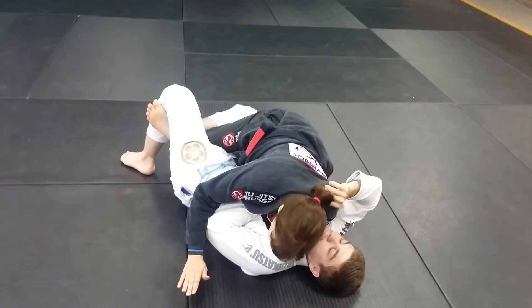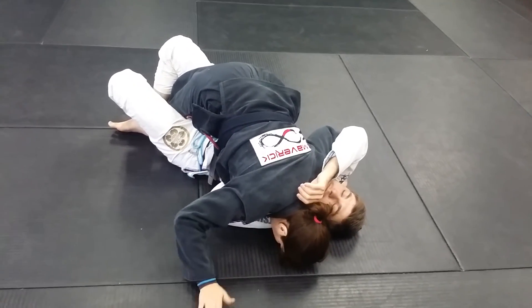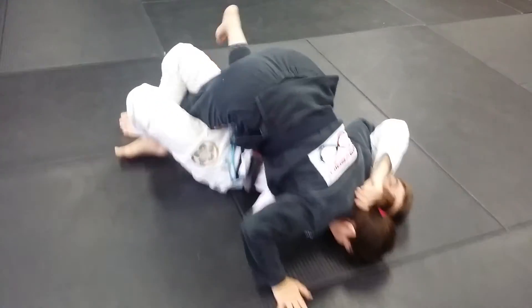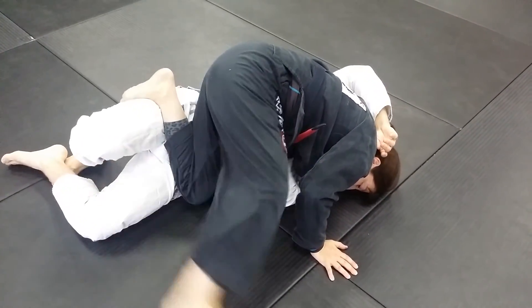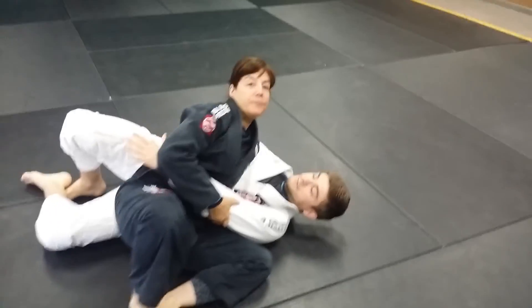I'm going to drive him to his left and flatten him out, putting my head on the mat and putting my right hand on the mat. I'm going to get on my toes just enough to get my left knee across his torso, drop the knee down, push back with my left shin, escaping my right foot. I'm going to take my left knee to his hip.